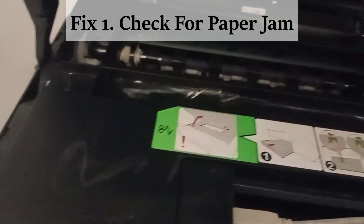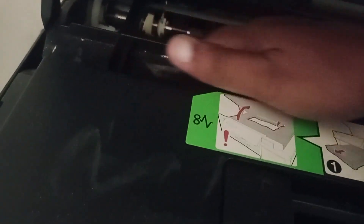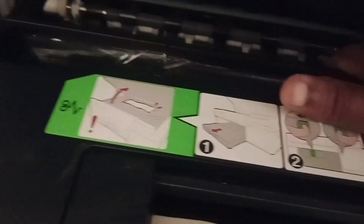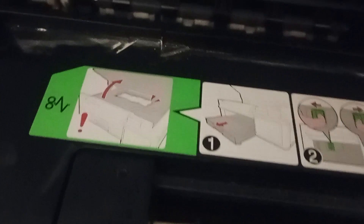Fix 1. Open the printer head cover and make sure there are no objects stuck inside the printer. If you find anything, you have to remove it carefully.